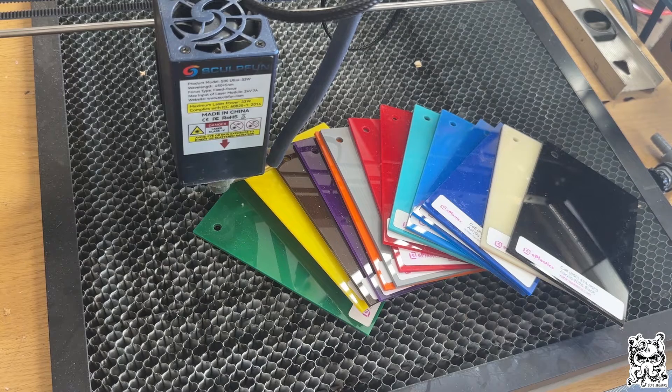Hey everybody, Matt with OctoAquatics here. One of the most common questions that gets asked is: can a blue diode laser cut or engrave acrylic? It is a broad general question, and the answer is sometimes.